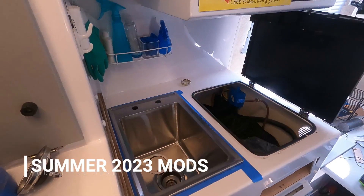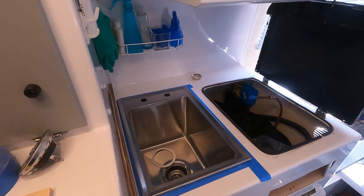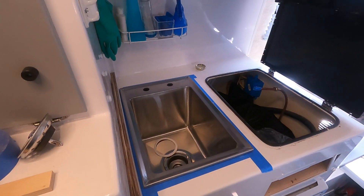Good morning YouTube, it's Lewis with Rose Buds Travels. Today I want to talk to you about the list of mods that Katie has come up with since we got back from our summer trip.